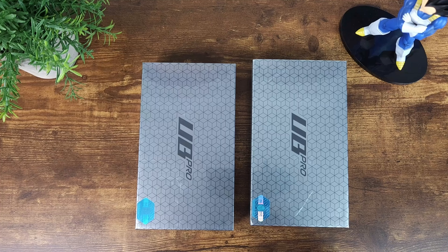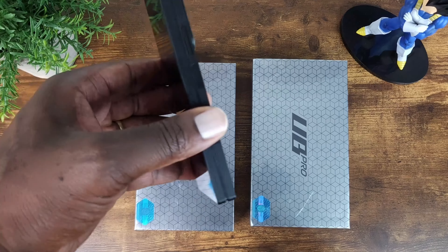Hey, what's up guys? Thanks for tuning in and I'm back with another video. Today we're going to look at the Subcase UB Pro and UB Pro cases for the Z Fold 6.